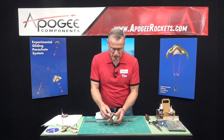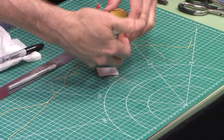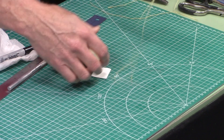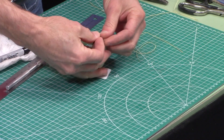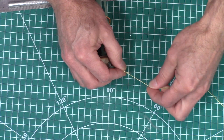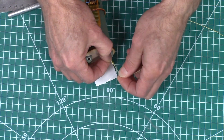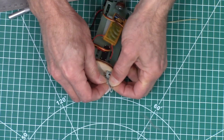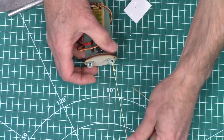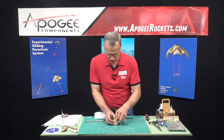We're going to take our eBay assembly right here and just wrap those around. We're going to take these two cords — the two shorter ones — and we want to tie them one onto each of these loops right here. So there's one, just like that, and then we'll do the same with the other one.